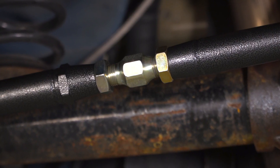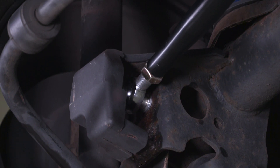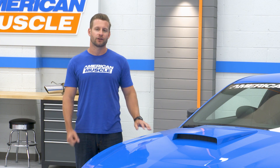The problem or the issue is, once you lower your car a little bit, that factory fixed-length bar tends to push your axle out a little bit further on one side, and at that point you need an adjustable option to bring it back center underneath the car again.